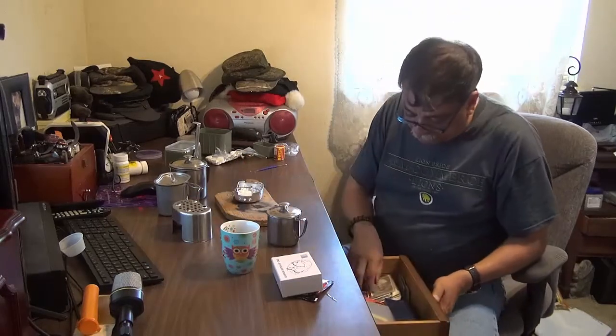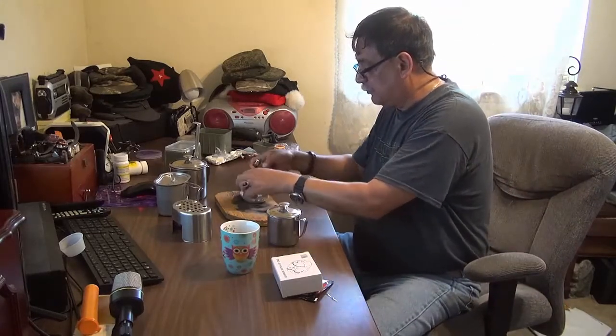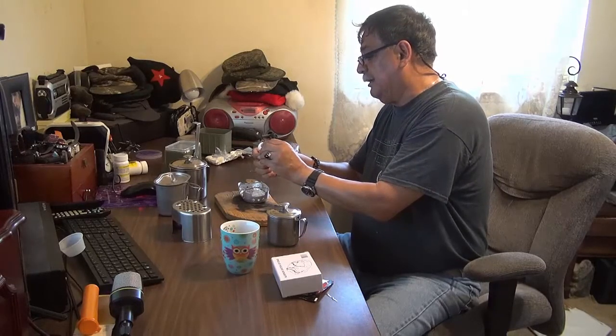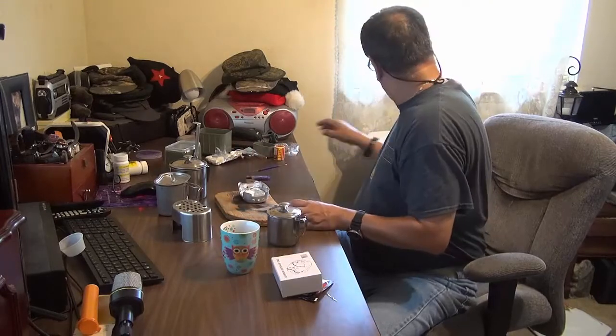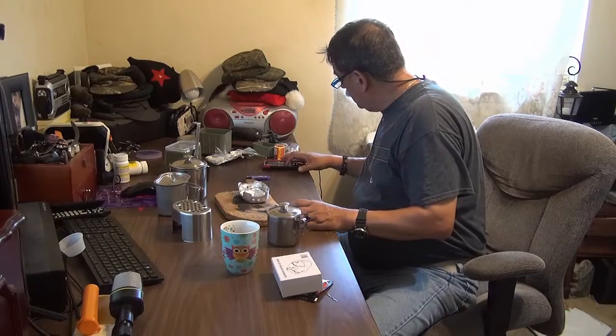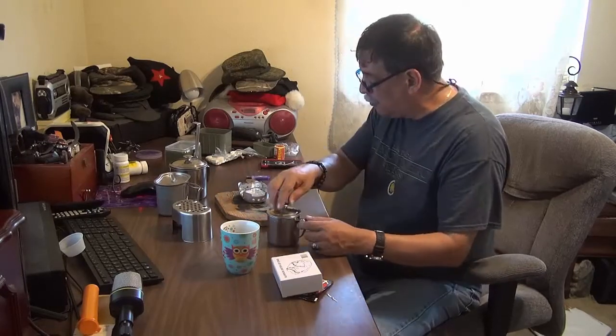So what we're going to do is hopefully light this up without burning myself, and then once it's up, we're going to go ahead and time it for you guys without cheating. I want you to know how long it takes to boil water.